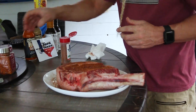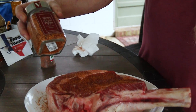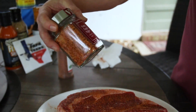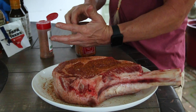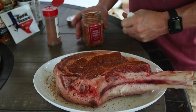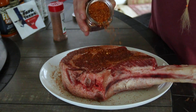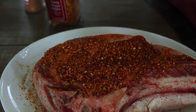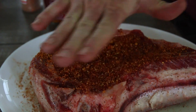Now we're going on with some of this — it's a Honey Aleppo Pepper. I'll leave links to all of this stuff below; I think you can get it on Amazon. I'm just gonna throw that on there and pat it on.